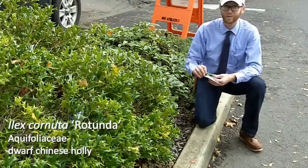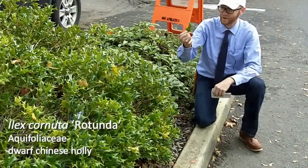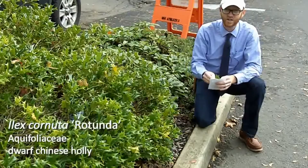It should be no problem to ID with that terminal spine that bends way down and generally has five to seven spines, along with very thick coriaceous leaves. So that's Ilex cornuta rotunda.